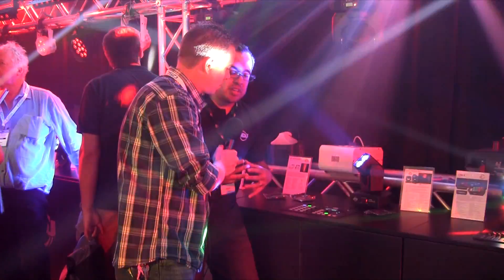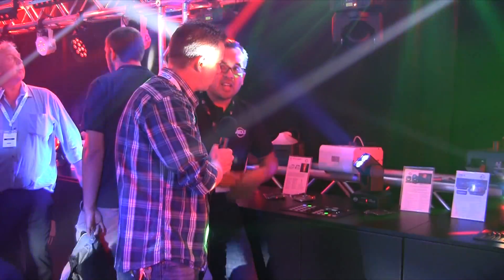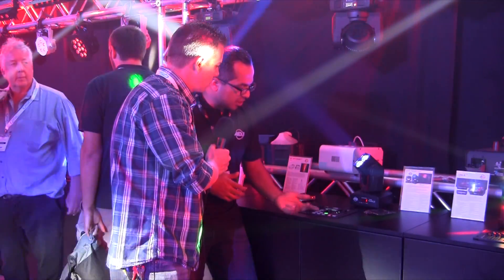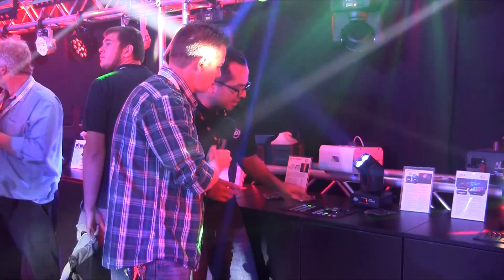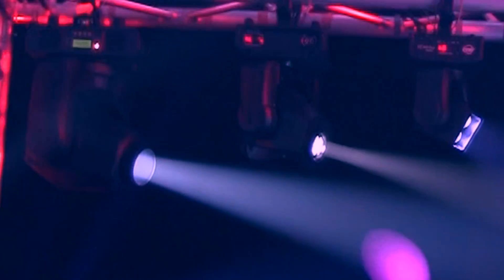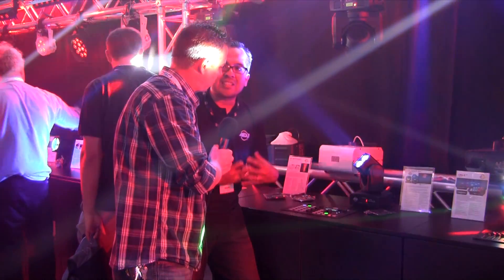What's really cool is you have 12 memory banks. So let's say you had 12 shows that you really liked — kind of like your go-to shows — you could save those onto the controller, so it's easy to access at any time. And then these four dials here will actually control your effects, your pan, your tilt, and what's really nice for mobile entertainers is your effect size.